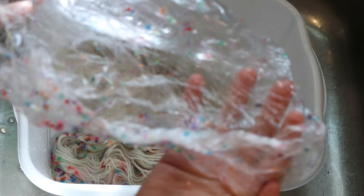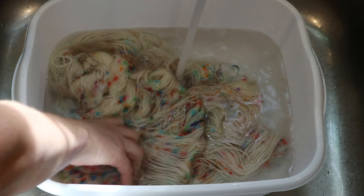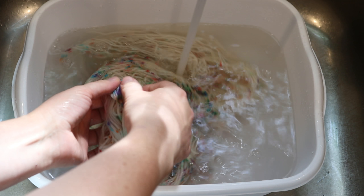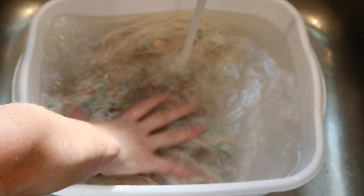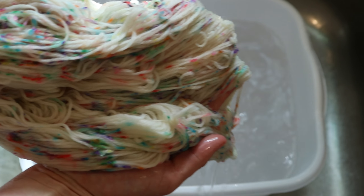Hopefully I don't dye my hands too much. You guys, this is amazing. So there's a lot of sprinkles left on our plastic wrap, but there's also a lot of color in the yarn. They feel kind of like a gel — the sprinkles are definitely dissolving into the water. Check out this yarn — it really is super funfetti.